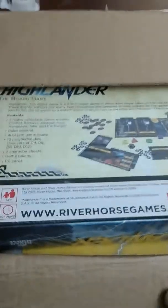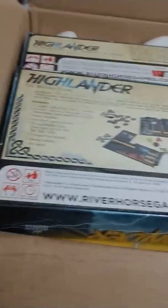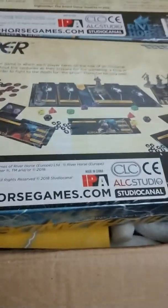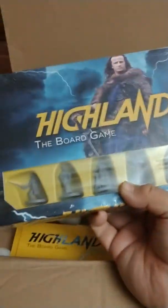Okay Highlander fans, this arrived today and I'm going to go ahead and open it. It is the Highlander board game which was on Kickstarter. I cracked it open from the backside just because I had all that paperwork on the front. Everything's still wrapped from the back end, the packaging looks awesome. It's by River Horse Games and this here is the main game.